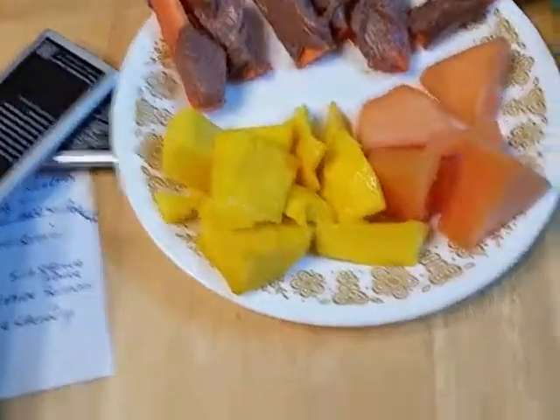I'm fixing to have a little snack — you need to talk about good stuff. Mango, cantaloupe...